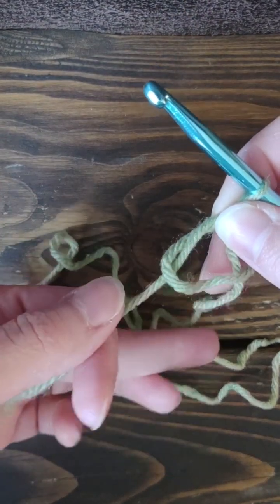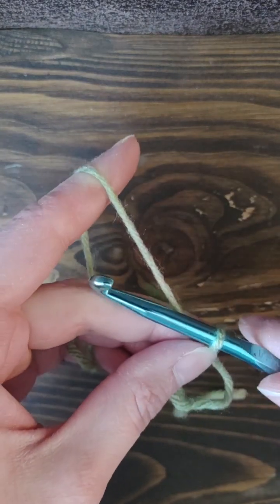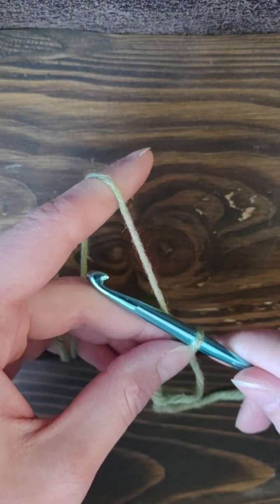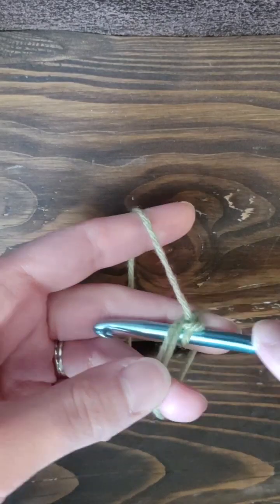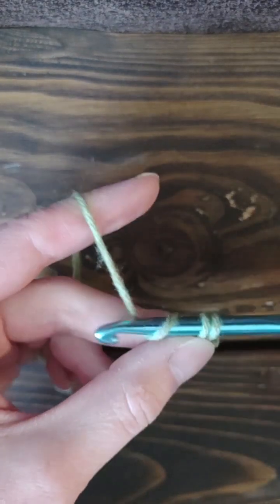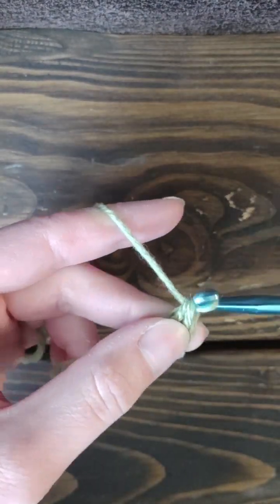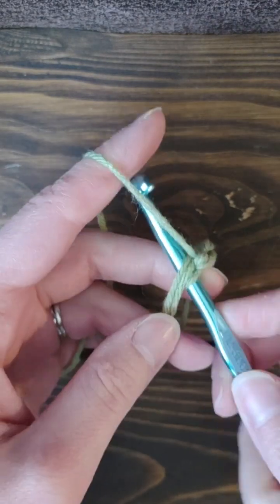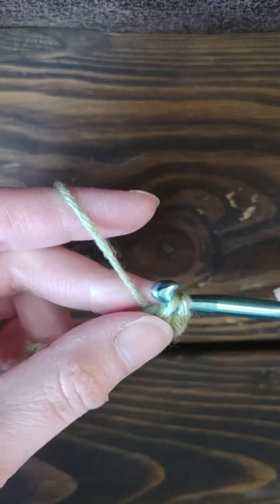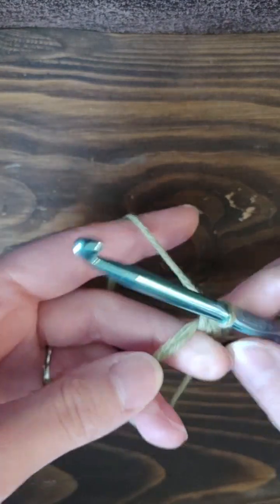You always want the end that's not attached to the yarn to be down after this. Then hold the yarn attached to the skein just like normal, chain one, and then single crochet — or you could double crochet or half double crochet, however your pattern requires. Instead of inserting into a chain, you're inserting into the magic ring, pulling up the yarn to get two loops just like normal, and pulling through. That's how you single crochet into your magic ring.